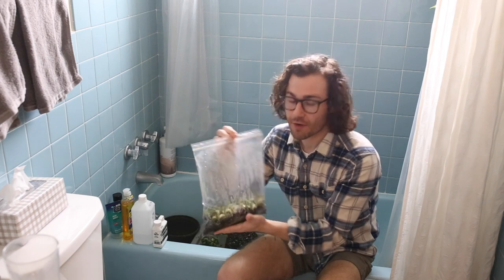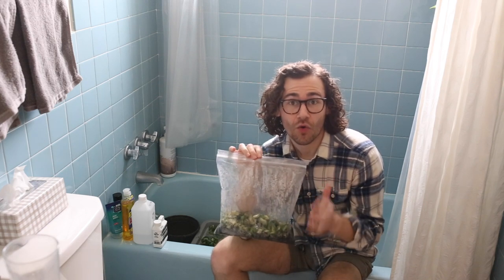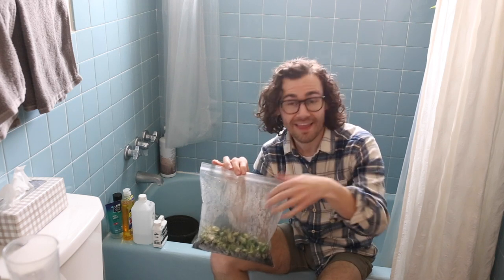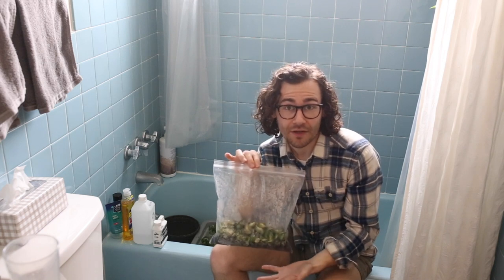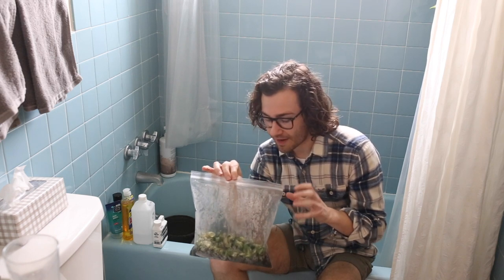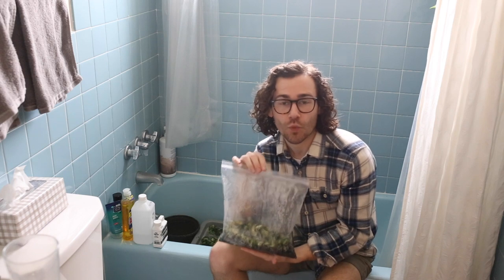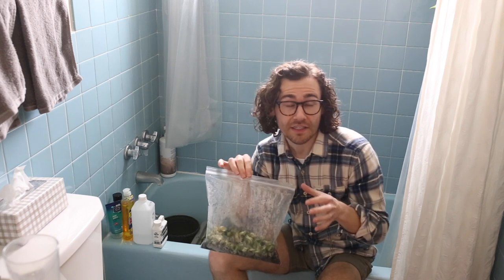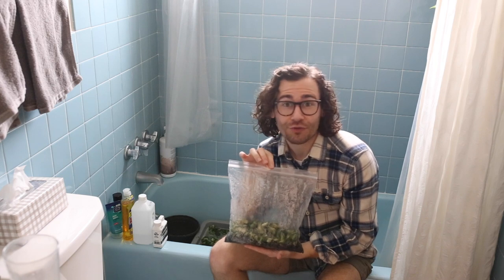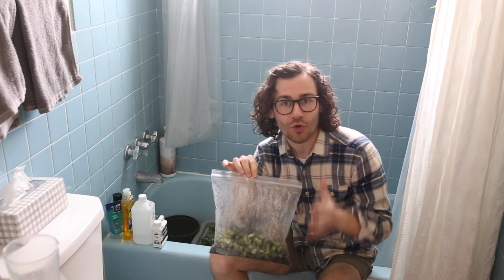Finally, I did the Ziploc bag propagation method. Bebe's Plants talks a lot about this on her channel, but basically all I did was take one-node cuttings of the Hoya Mauna Loa and put them into a Ziploc bag with some potting soil in the bottom. This creates a nice little greenhouse for the plant — a high humidity environment that they thrive in — while also giving it the opportunity to grow roots without having to support a big chunk of the plant. That's why I took one-node cuttings: it only has to support the two leaves on that one node as opposed to a whole branch trying to develop a new root structure. So that's a little tip — try the one-node method if you're trying to root something quickly.